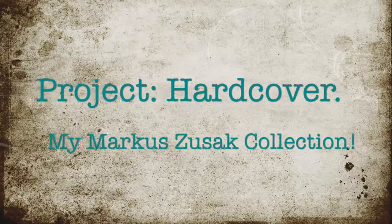My name is Discat. This is Project Hardcover, where we're letting books be the escape. Hello lovelies, and today for you I have my updated Marcus Zusak collection video.